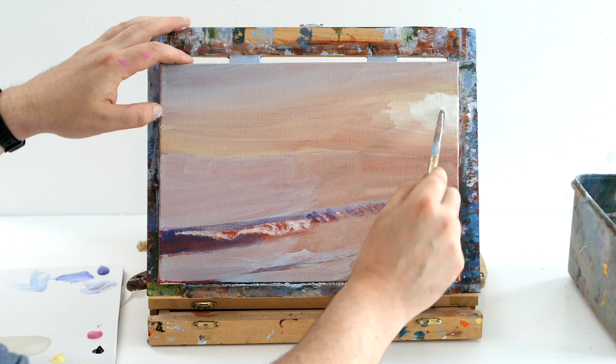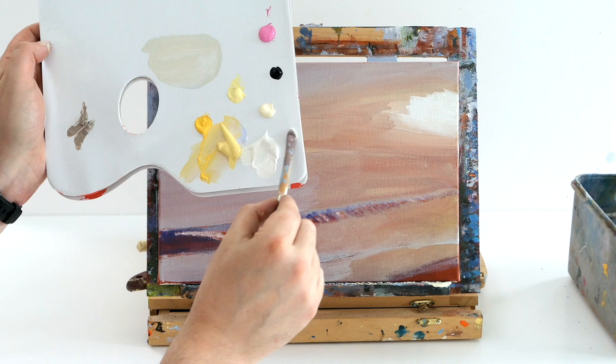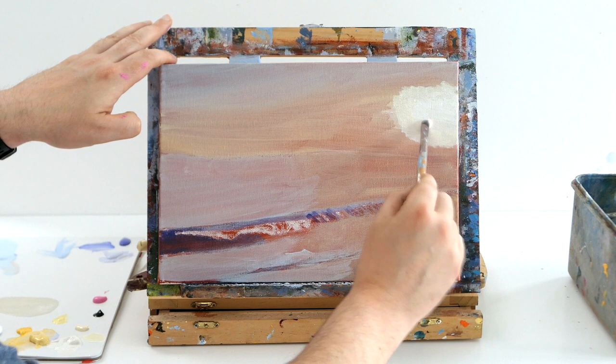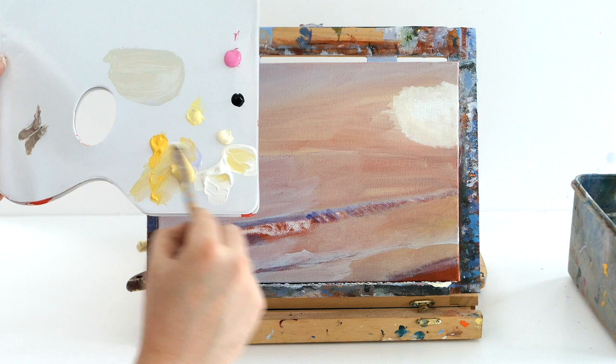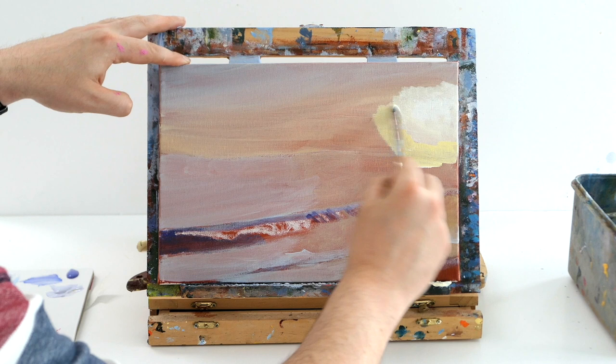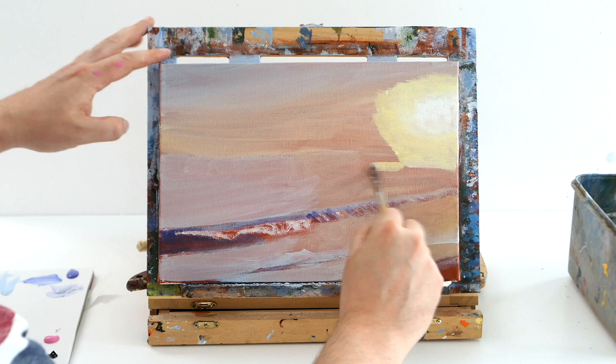All I'm doing is using some white and a tiny bit of yellow — just an off-white — which is a great tone to create a glow around your sun. We don't want to actually paint the sun today; we're just going to have a light source, a blur where it is. I'll add more yellow to make it a bit more lemony, still very creamy, and get darker in tone as we move further from the light source.